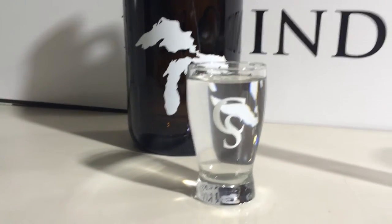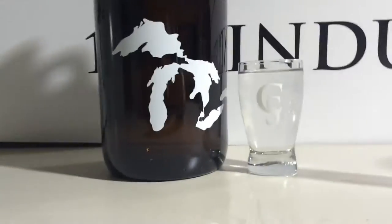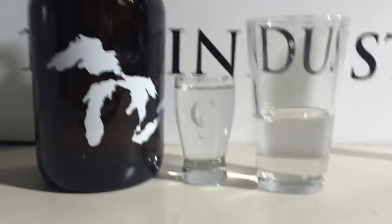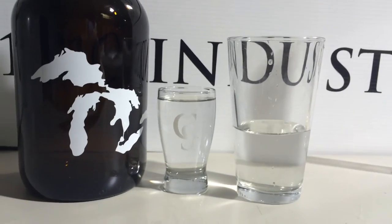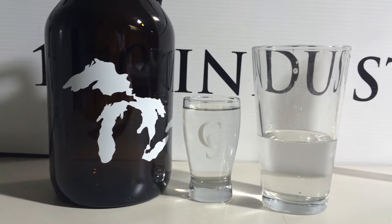So I wanted to make sure everyone understood that concept. I also wanted to place it next to a growler so you can get the approximate height of the glass, and then also next to a pint glass so you can kind of see that comparison. The height and the max diameter are also on the website, as well as contact information and pricing.